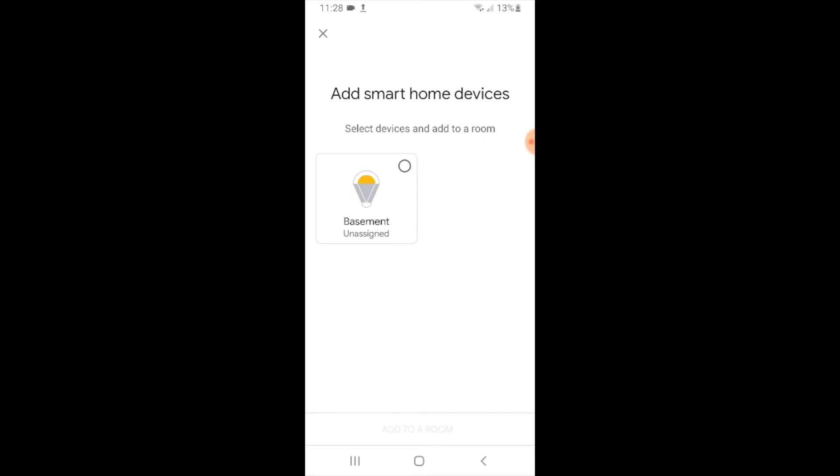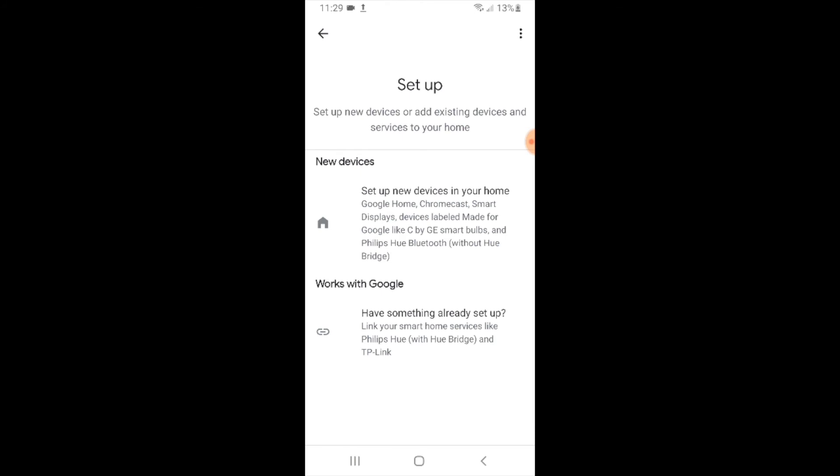It says 'Add smart home devices' and this screen pops up saying 'Select devices and add a room.' I could add this to a room, but I'm just going to leave it as is because it is already labeled as basement. I'm going to X out of this and now our device is set up with Google Home.